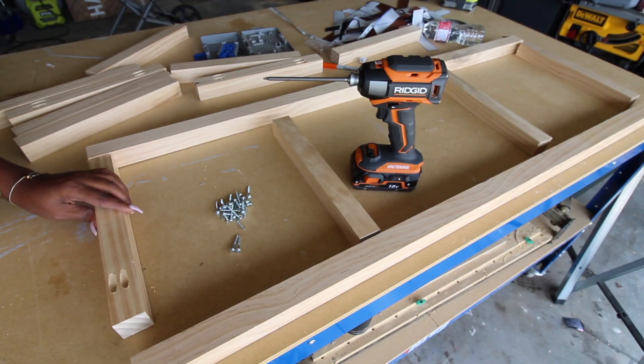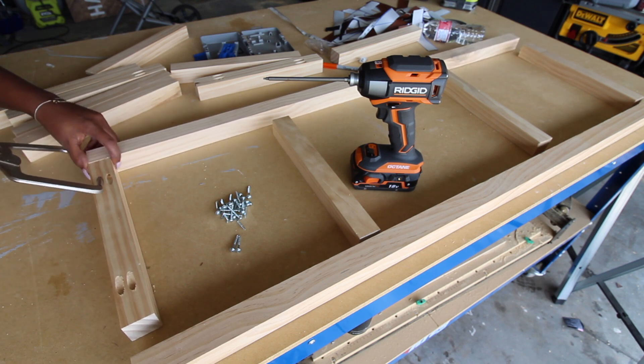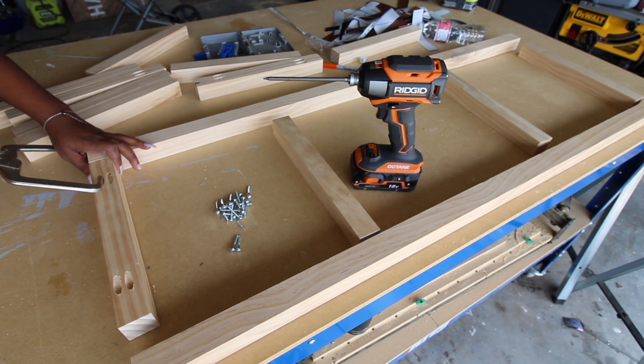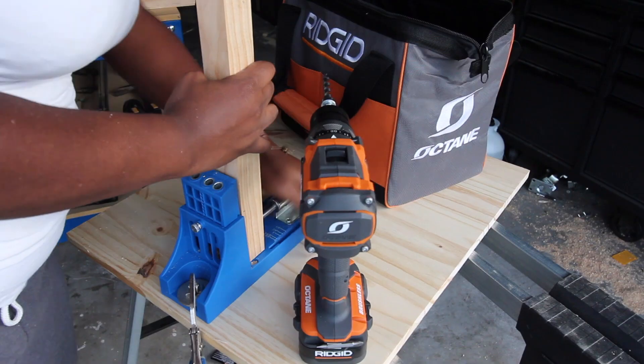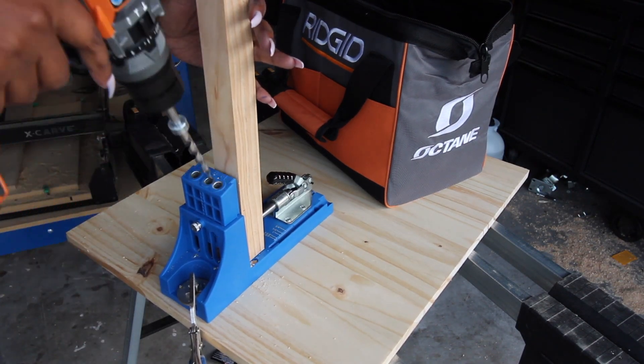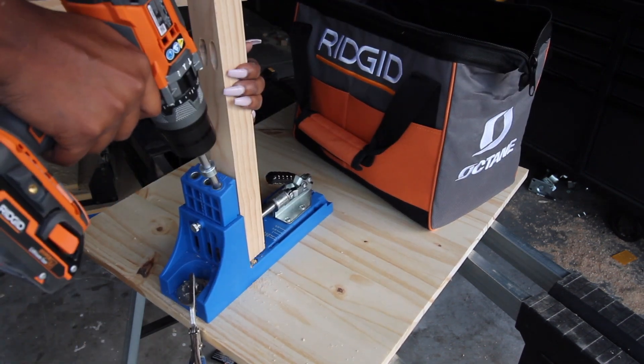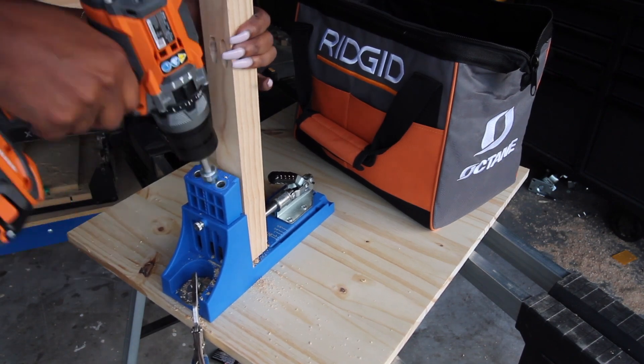The first step for my leather bench is making the base. I'm just attaching these two by twos to start the base off. To make the pocket holes I use my handy dandy Kreg jig — one of my favorite tools — and I'm using my new Rigid drill to drill the holes.